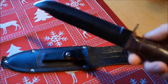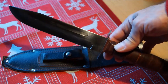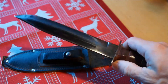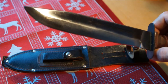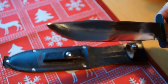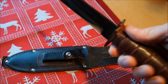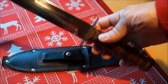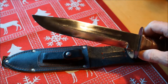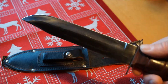Jedenfalls habe ich dieses Messer auch schon gebraucht bekommen. Ich musste es also so annehmen. Ich habe es dann wieder mal ein wenig auf Vordermann gebracht. Und für eine Sammlung ist es auf jeden Fall super geeignet. Aber derjenige, der es vorher besessen hat, hat mir gesagt, dass es auch seine Zwecke gut erfüllt hatte.